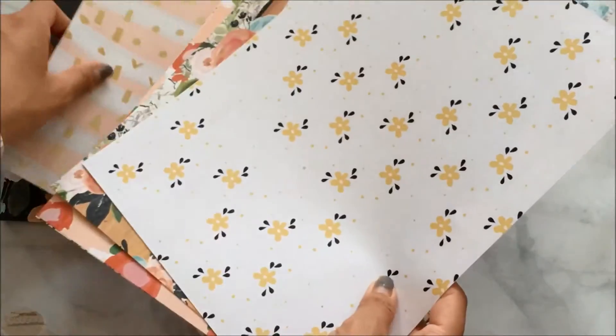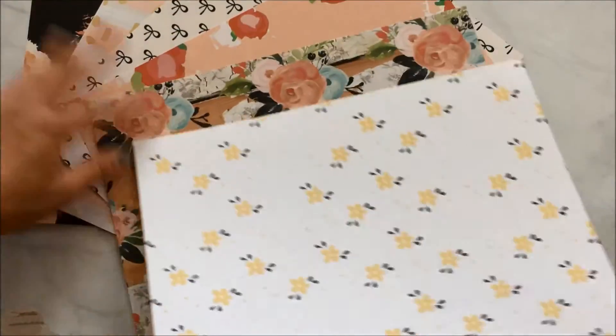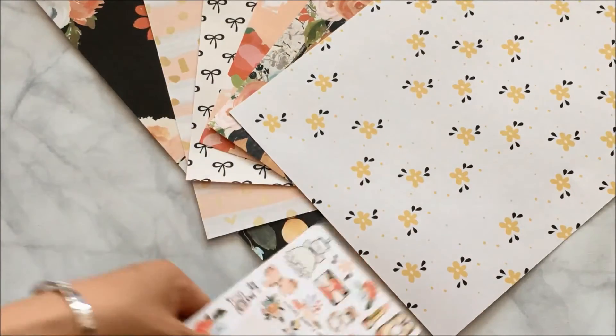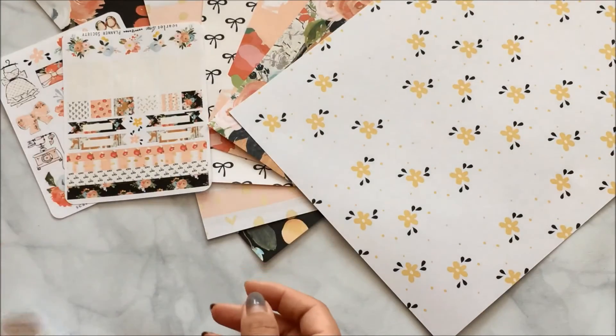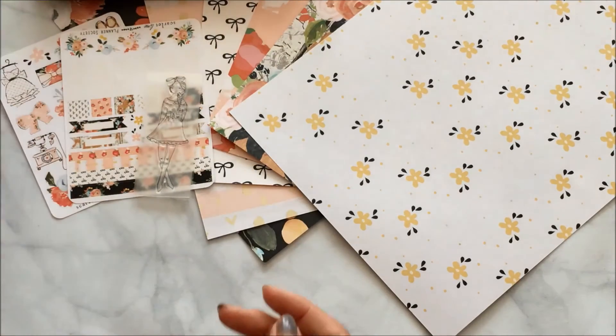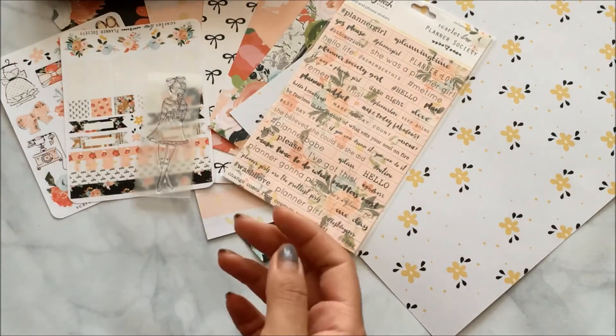This is probably definitely one of my favorite kits. Another one I liked was the December or January winter one that I'm currently using in my Kate Spade planner. But I really like this kit a lot, so I'm really excited about it.